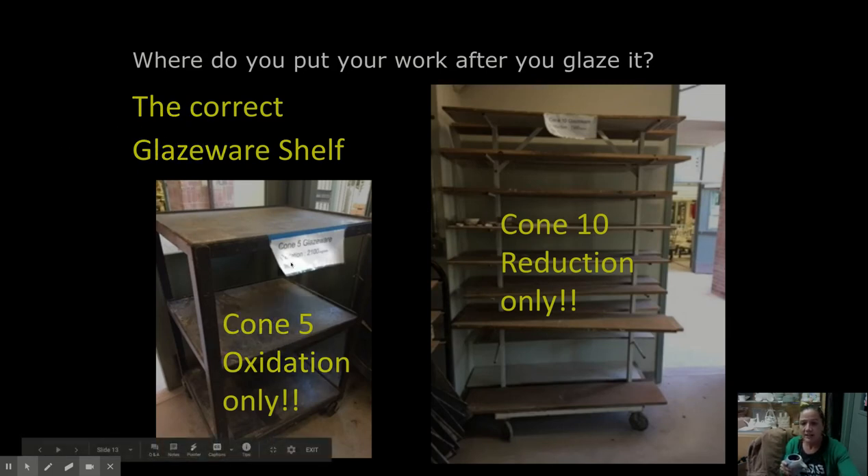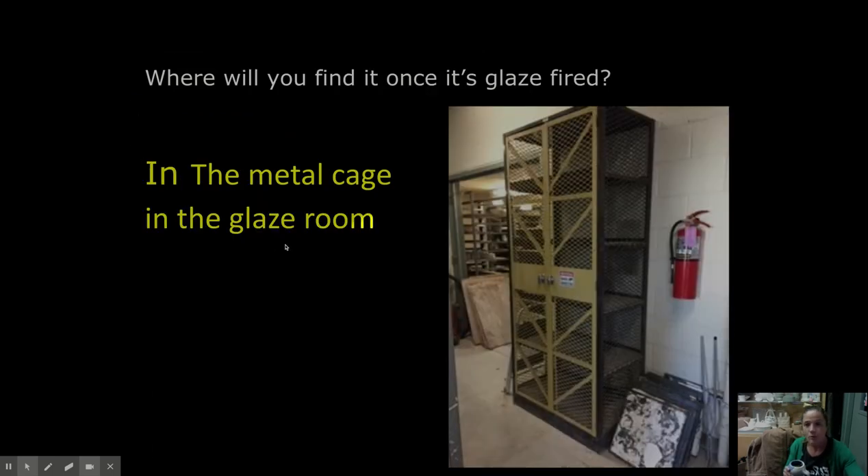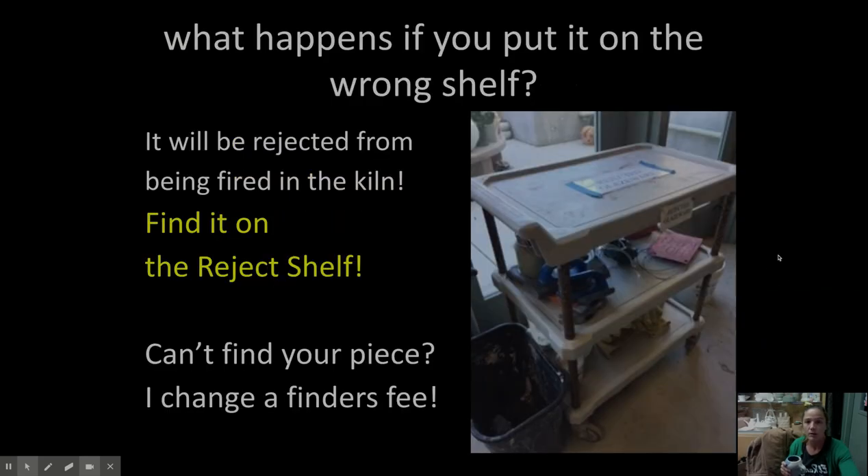After you pick your piece up off the bisqueware shelf and glaze it — if you use cone 5 glaze, you're going to put it on the cone 5 cart. Or if you do cone 10 reduction, you're going to put it on this shelf to go into the kiln, and a kiln elf will put it in the kiln and fire it. When it's all done, they go here in the metal cage — that's where you can find them when they're done. And if you put it on the wrong shelf, it'll end up on a reject shelf.